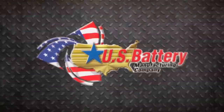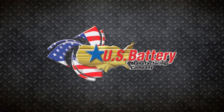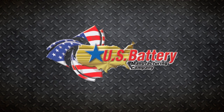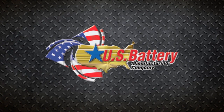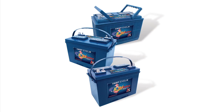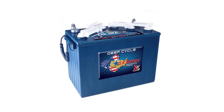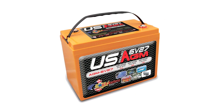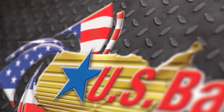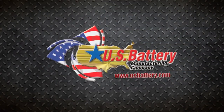U.S. Battery Manufacturing offers a number of products that produce the highest initial capacity and improved battery life for a variety of industries, including golf car, solar, marine, sweeper scrubber, lift and access, auto, military, and more. For more information on any U.S. Battery product, visit www.usbattery.com.